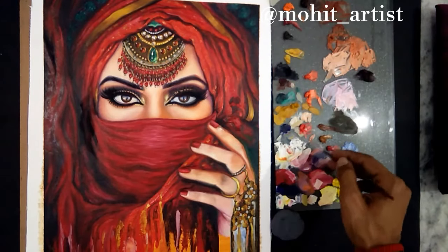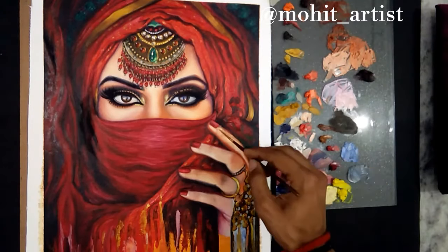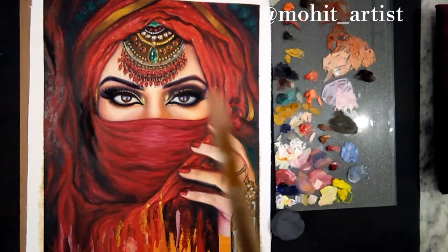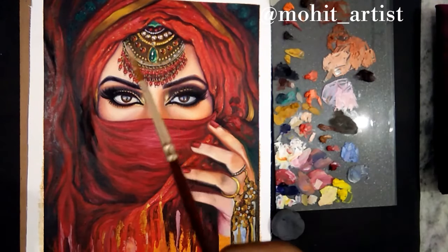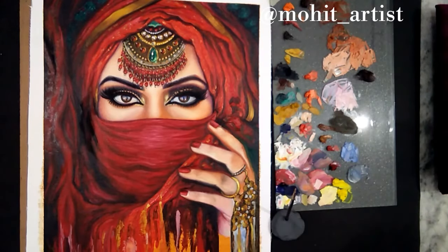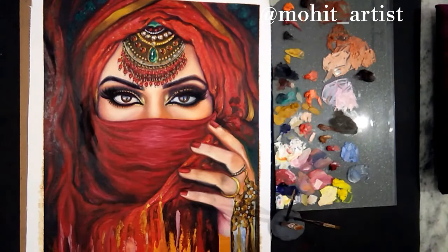This one is my personally favourite and I use it a lot. You can avoid the mess using this method. It's a really useful hack.